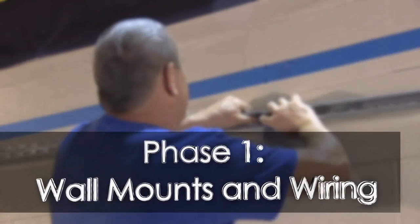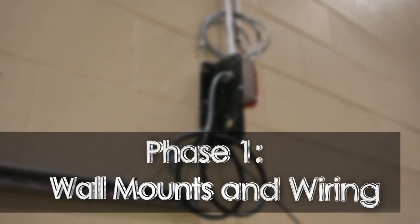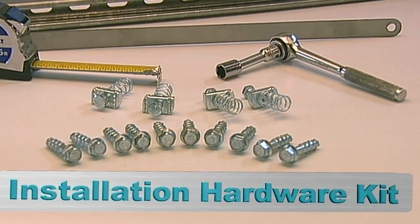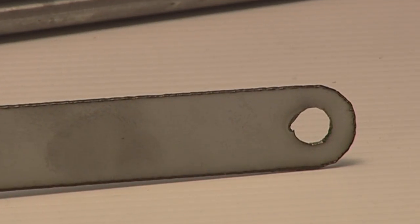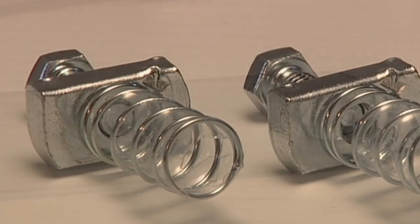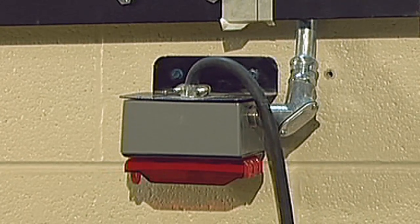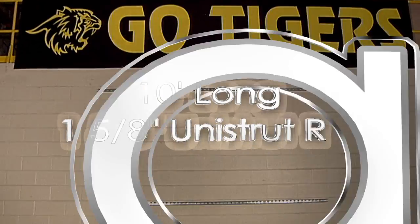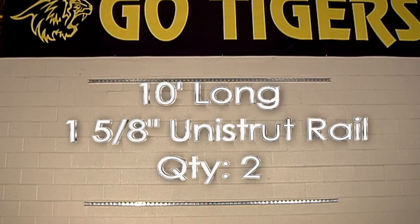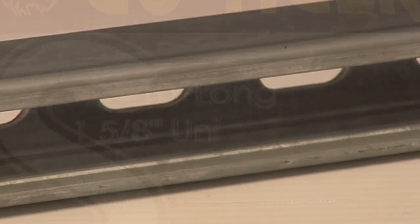Phase 1 is the installation of the unistrut rail, power, and communications cable. The video display install hardware kit includes 3/8 inch Simpson Strongtie anchors, two metal spacer guides, unistrut hardware for the spacer guides, and a wall power junction box. The installer will need to locally source two 10-foot long, 1-5/8 inch unistrut rail sections from a local electrical supply house.